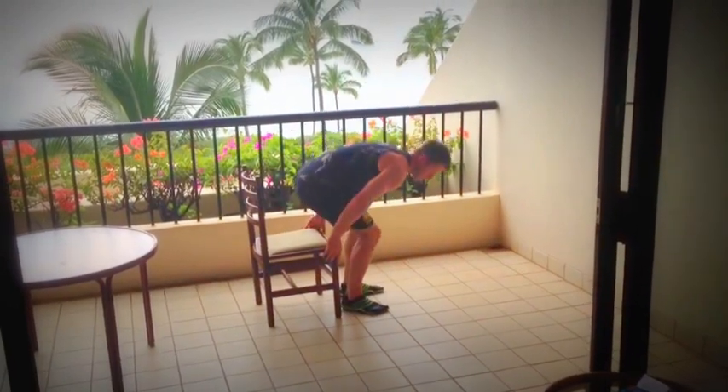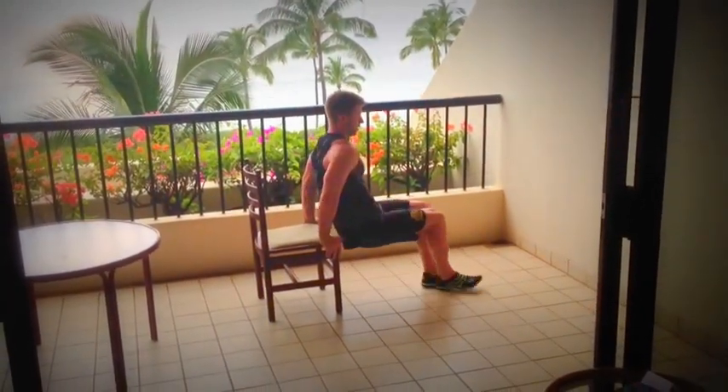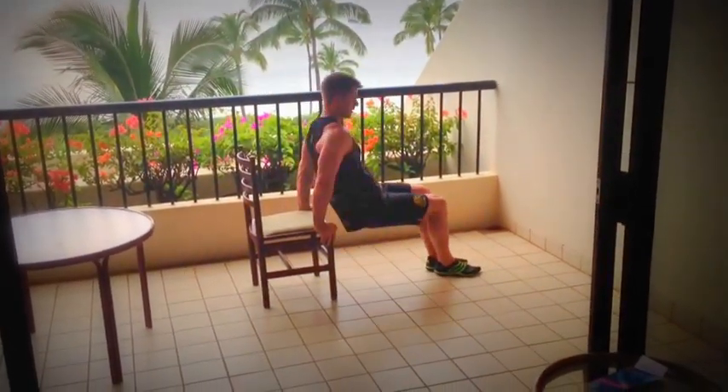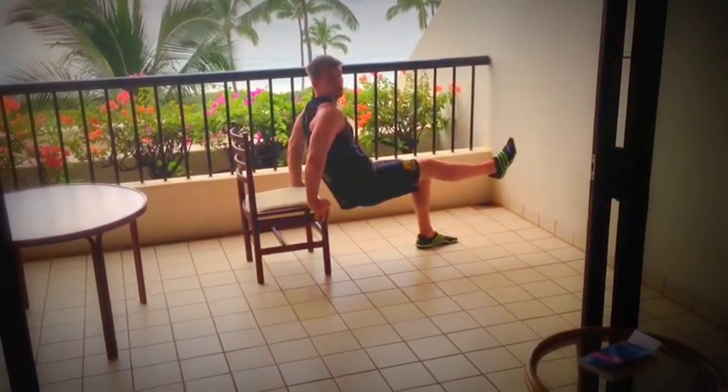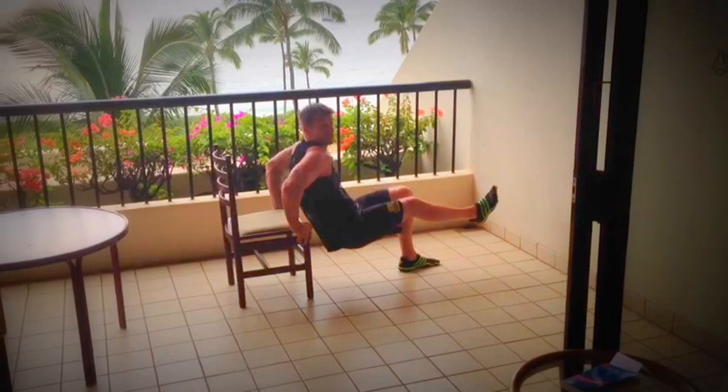Another one — we can do some dips. Just some regular dips. If you want to make it harder, just lift one foot off the ground.